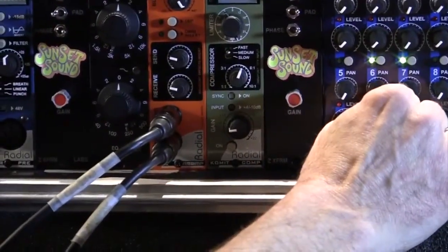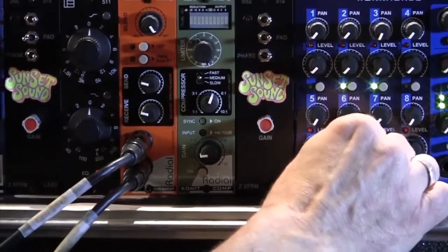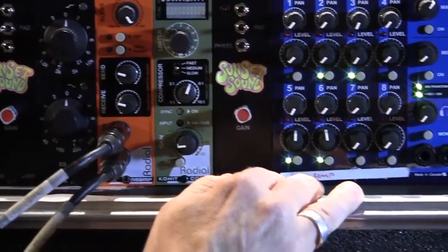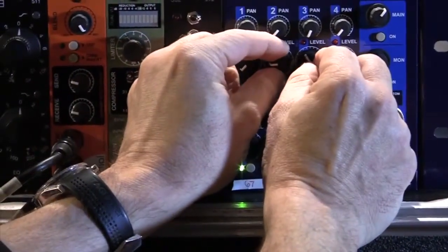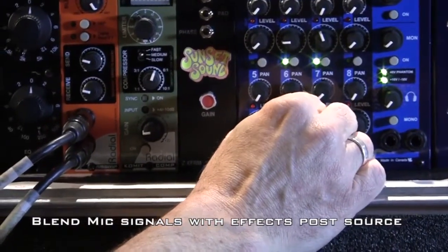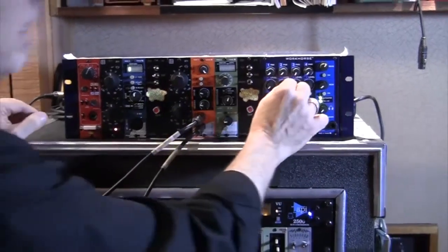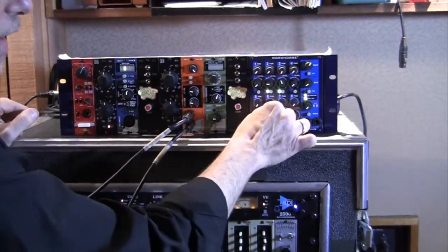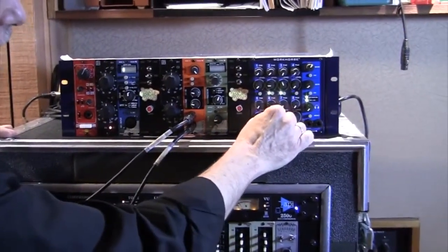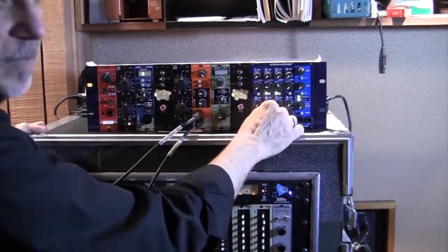We've got a little tremolo delay effect here. Now in the control room I can basically have control over the stomp box levels. I can blend in my close mics and add the effects after the amp to my choosing. So I can get really clean, punchy signals going into the guitar amp, not affected by the stomp box, and then just at the mixer here, through the Ecstasy pedal, blend in my effects.